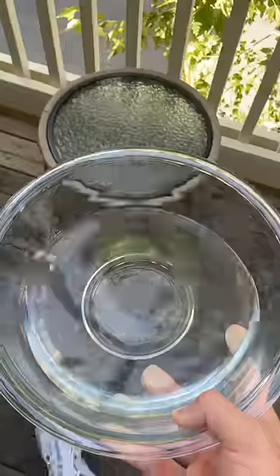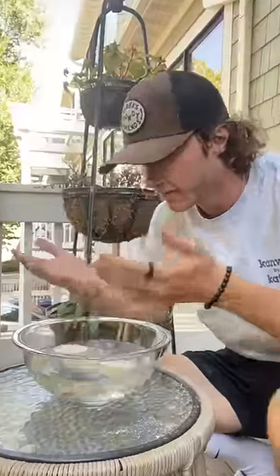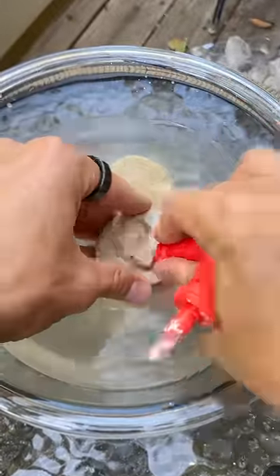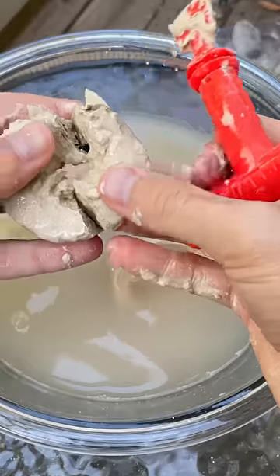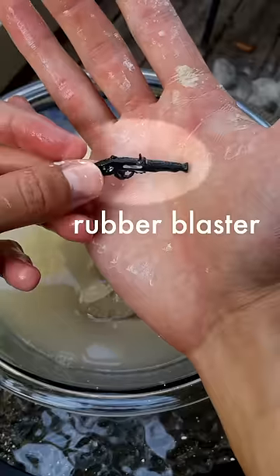Level 2: water. I filled up a bowl of water and soaked the smash coins to see if we could make them softer. Three hours later, this plastic tool is still not the best excavator, but the water did make things go by a little faster, and we uncovered three more prizes: a rock, a gem, and a rubber blaster.